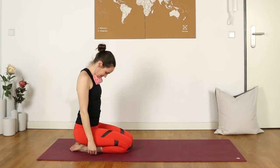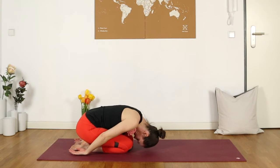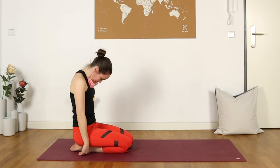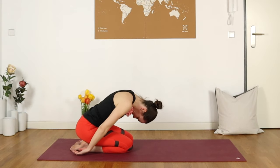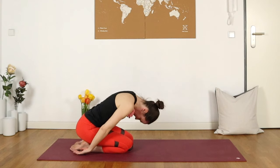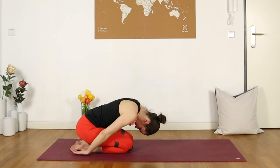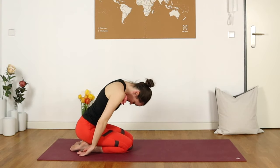Sitting back on our heels, we're going to bring the forehead towards the mat, finding a child's pose with the arms alongside the body. Then keeping that towel against the chest, gently round yourself back up. Let's try that a few more times — breathing deeply as you sink the forehead in the direction of the mat, doesn't matter if it touches or not, then slowly rolling your way back up. It's harder than it looks, bracing the neck in one position as we lean forwards. Very nicely done.